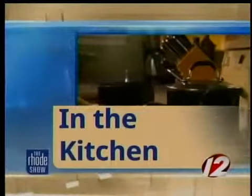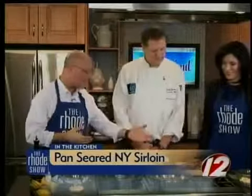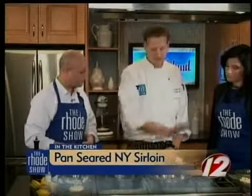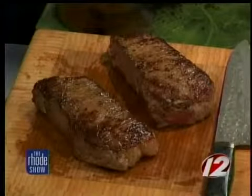We are back in the kitchen. Chef David Jackson is here from Ten Prime Steak and Sushi. We're making pan-seared prime New York sirloin — it looks and smells amazing. We did about three to four minutes on both sides and now we're just letting them rest over here. Hopefully we'll get a nice medium rare. Letting it rest keeps all the juices locked in — they're just staying in there. Perfect.